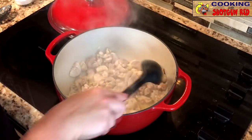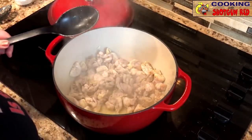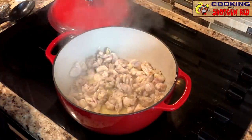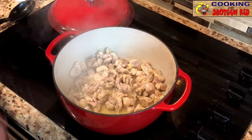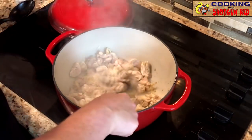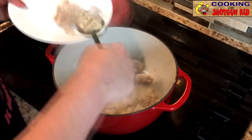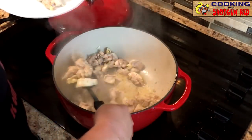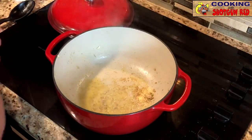We're going to turn that down just a little bit to medium low, and we're going to take a slotted spoon and remove that chicken, leaving the drippings in the pot. Remember, this is going to continue to cook once we put it in with the rest of the soup again. We're going to set that aside.